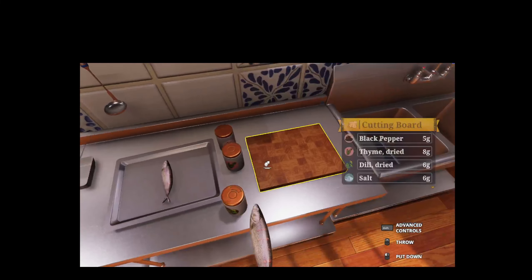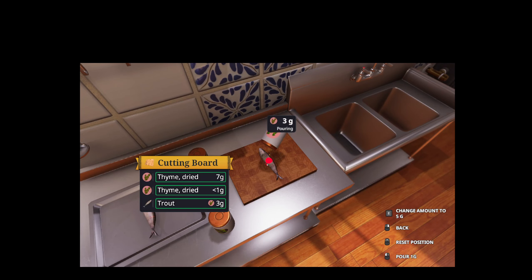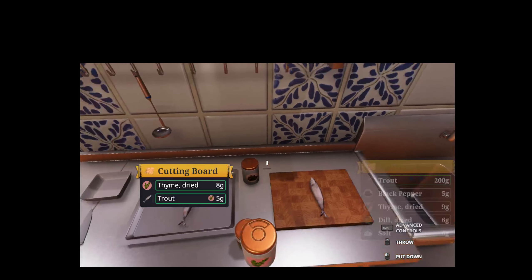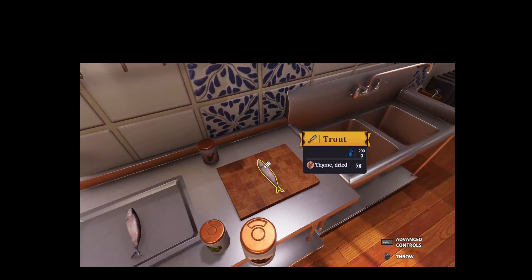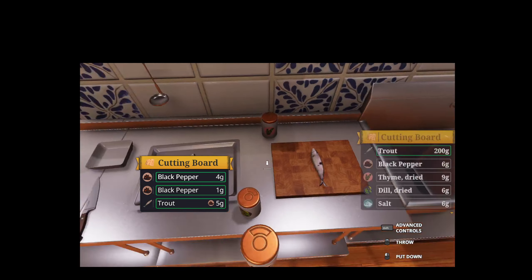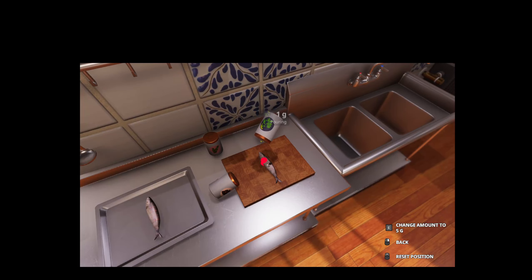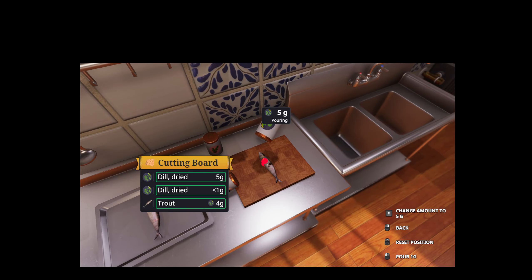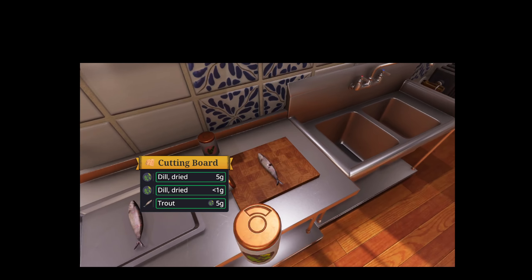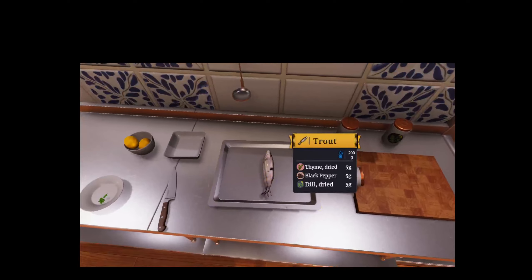If you're making two, go ahead and repeat it one more time. And you're going to go ahead and repeat it one more time. Once you get that, continue to the next step.